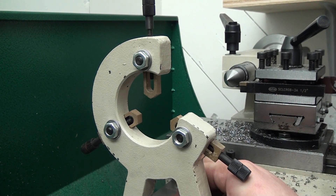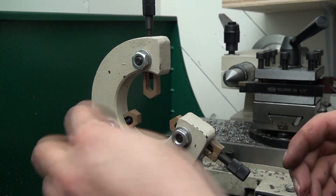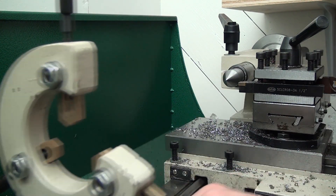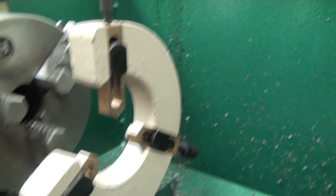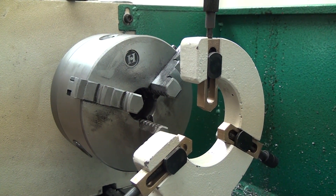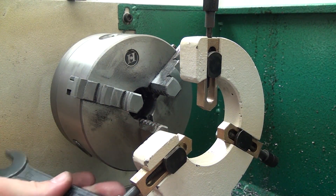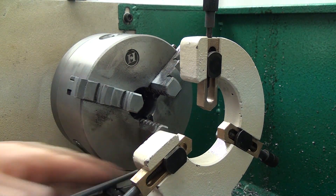Hey guys, just wanted to quickly discuss the amazing steady rest that comes with this lathe — and I use the word amazing very loosely because the steady rest is not really amazing. To get started, we're gonna loosen those three 14-millimeter nuts on the backside of the rest — or maybe that's the front side. I didn't really bother trying to learn the names of all the parts of the steady rest, so I'm gonna make up names as we go and hopefully you guys will be able to follow along. The next thing I do is lock this down nice and tight so it's not wobbling around.